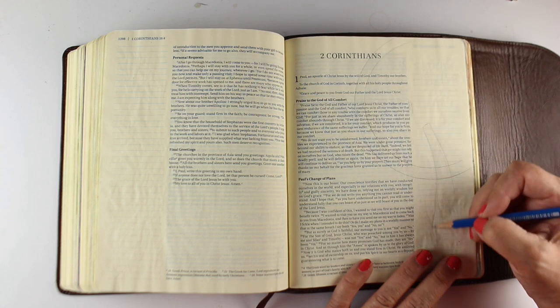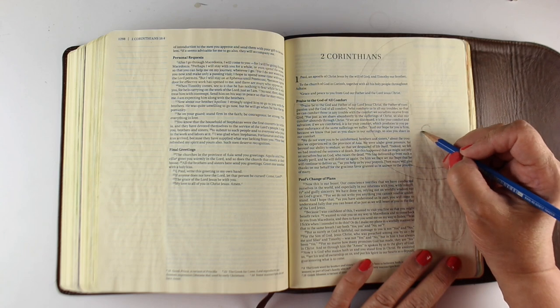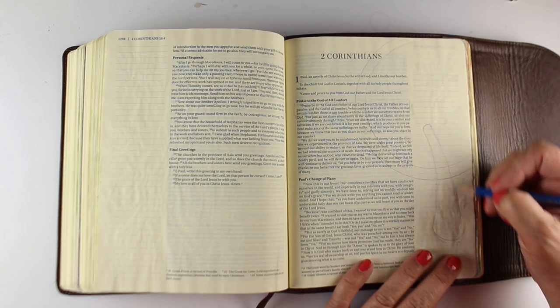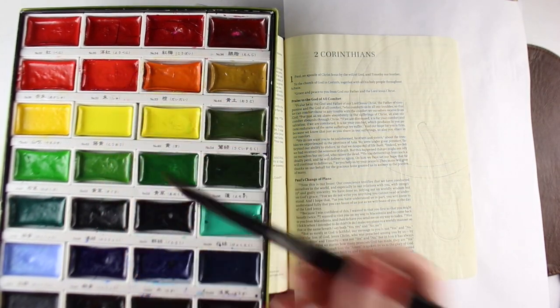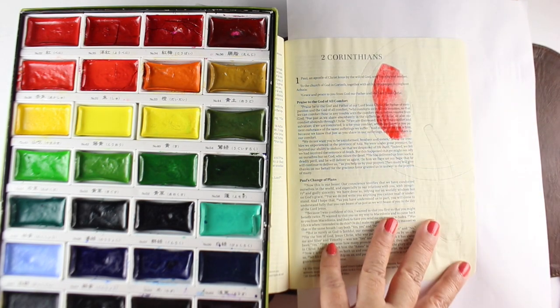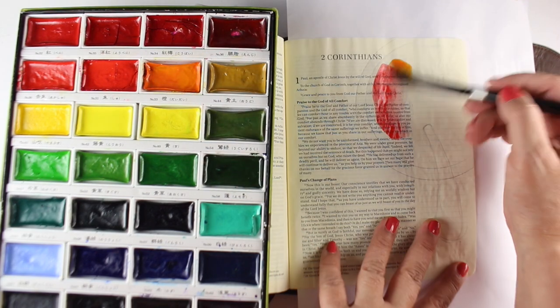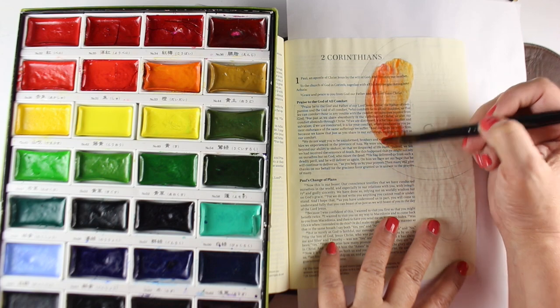I'm doing an overhead view of the soup bowl, which I used a couple rolls of tape to make those concentric circles. You could also use cups or bowls or something from the kitchen to make those. Then I drew a spoon handle sticking out of the soup, and I'm going to paint vegetable soup, so I'll do reds and oranges using my Gansai Tambi watercolors.